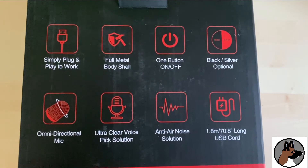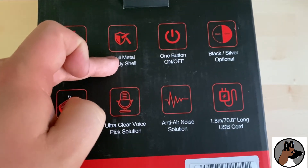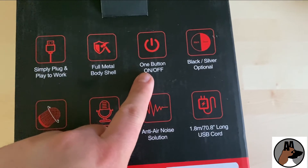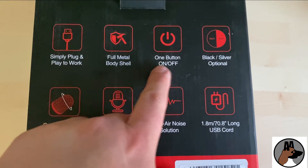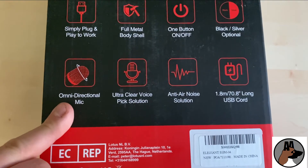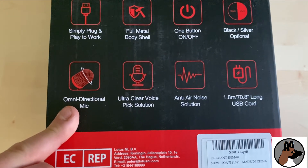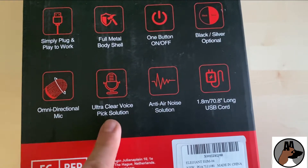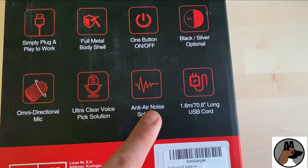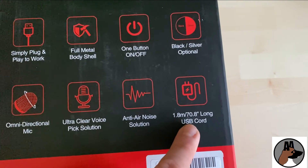Firstly on the back, a few details. It's plug and play via USB. Full metal body shield, which is good because plastic can obviously rattle more than metal will. On/off button — I'm guessing that's going to be some kind of mute. Black and silver colour options. Omnidirectional, which isn't the best sort of mic for this kind of thing. I'd want it to be condenser, but this is a cheap microphone so I wasn't expecting condenser for that price. Ultra clear voice pick solution apparently, anti-air noise solution — I'm guessing that's via the pop shield. And a cord length of 1.8 meters, or basically six foot.